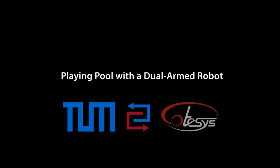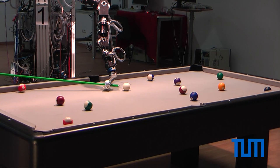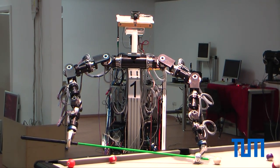This video presents a robot capable of playing pool on a normal sized pool table using both arms. The complete system consists of a pool table and a humanoid robot with two anthropomorphic arms on a mobile platform.